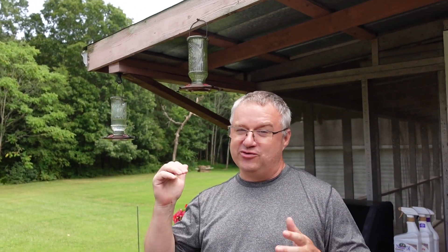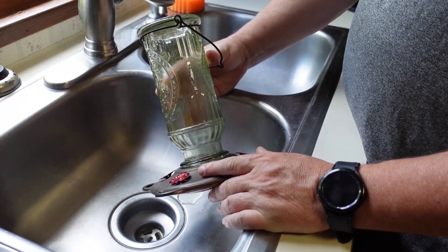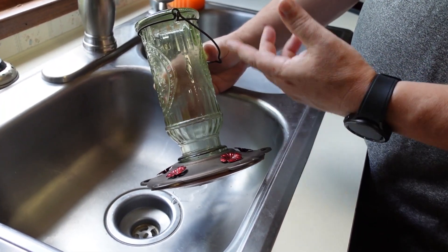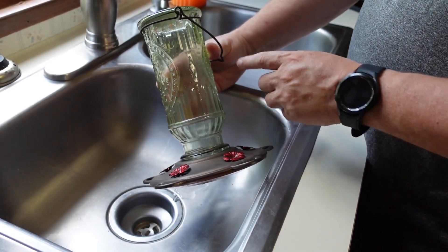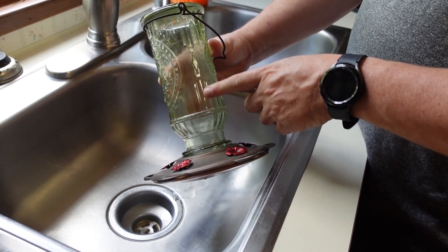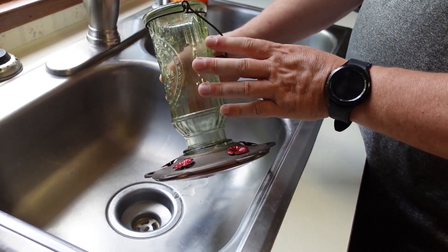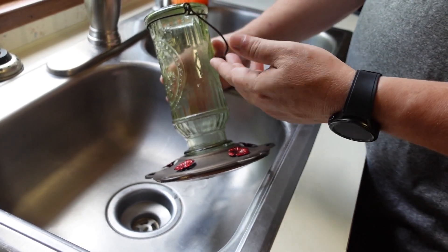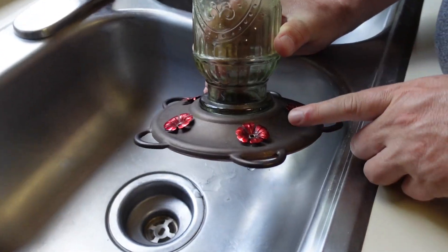One of the things we like is that the glass is not coated with that red coating that seems to come off after a few months in the sun. It's just plain glass, so you don't have to worry about it turning color. It does still have a little bit of a tint to help keep light from getting inside and fermenting the water or causing mold.